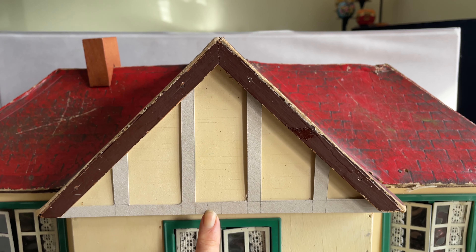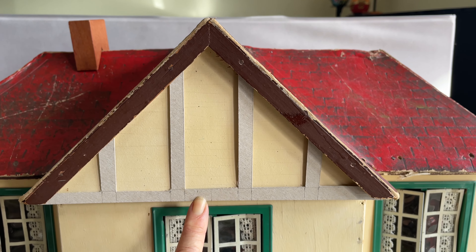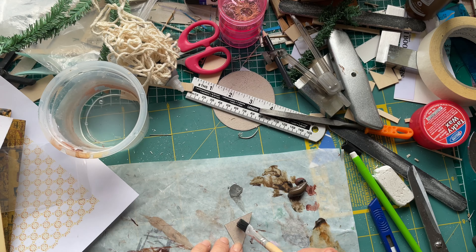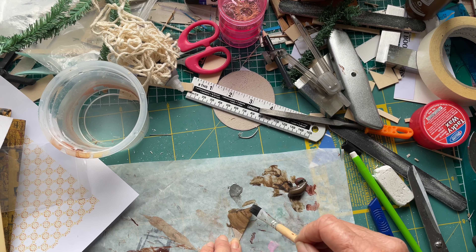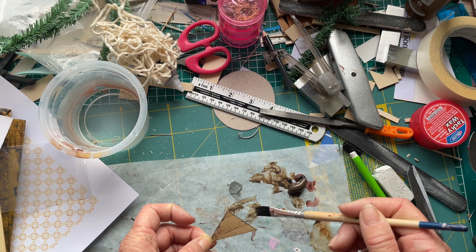It's set up quite nicely. The next job is to paint it. So here I am trying to colour match the paint to the apex colour.